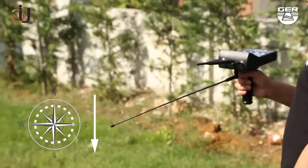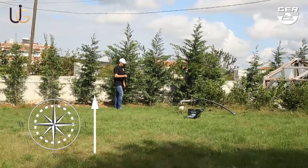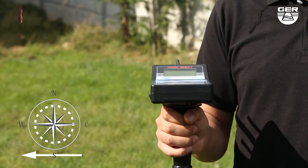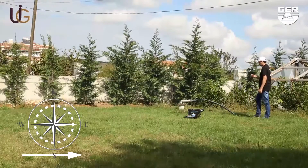From north to south, from south to north, from east to west, and from west to east.